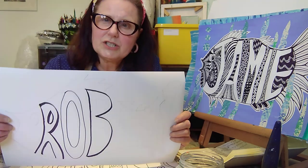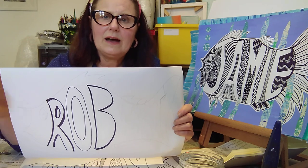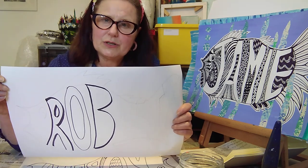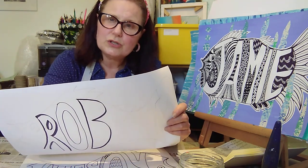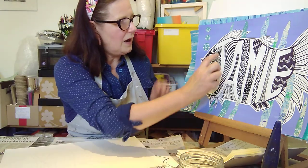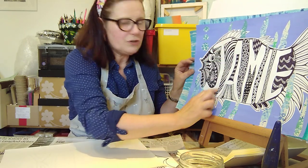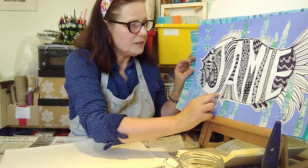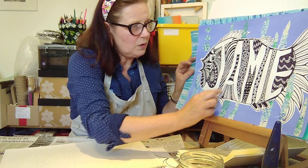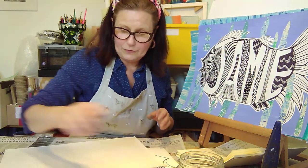Draw it in pencil first of all — just the outline — don't fill it in, just make sure it's completely blank. Then in the middle, with your pencil, you're going to do the letters of your name. Each letter should go from the top of the fish right down to the bottom, following the shape and the contours of the inside of the fish.